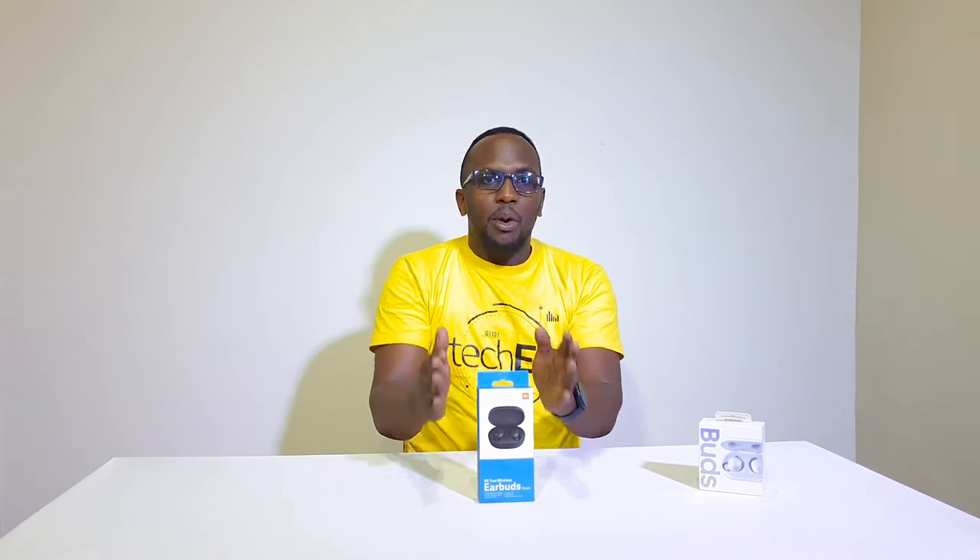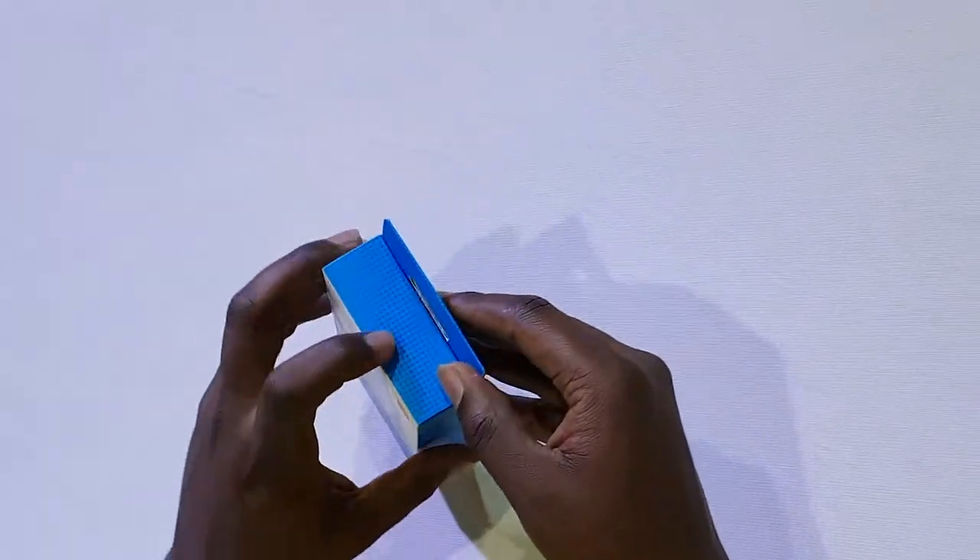We're going to be talking about the Redmi AirDots. They were rebranded and are now called the Mi True Wireless Buds Basic. These are what we're reviewing on the channel. They go for between 3,000 to 4,000 Kenyan shillings and give you great service. So stay tuned as we unbox this and I give you my hands-on experience of using the Mi True Wireless Buds. Let's see what we get inside the case.